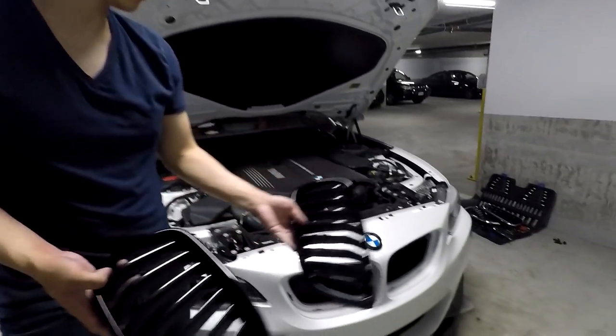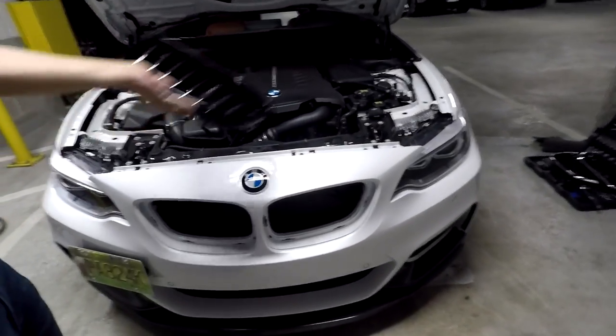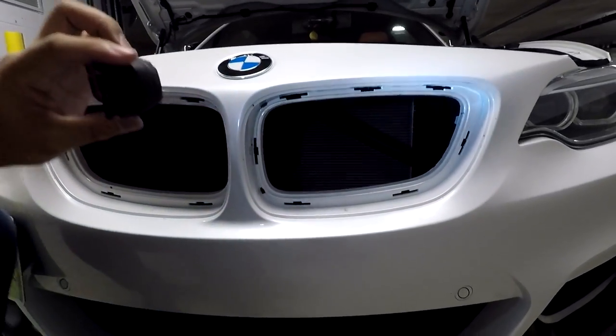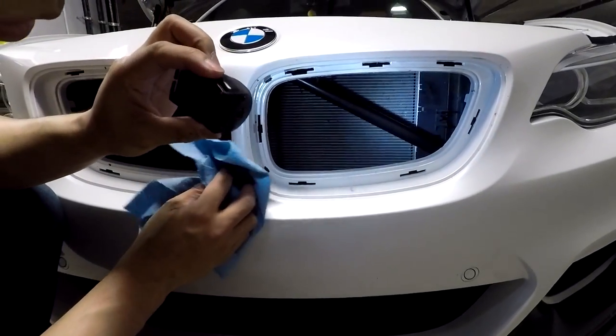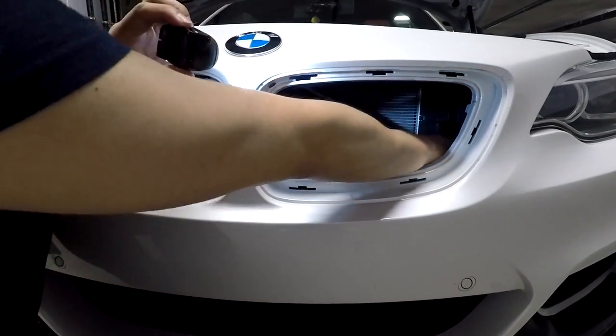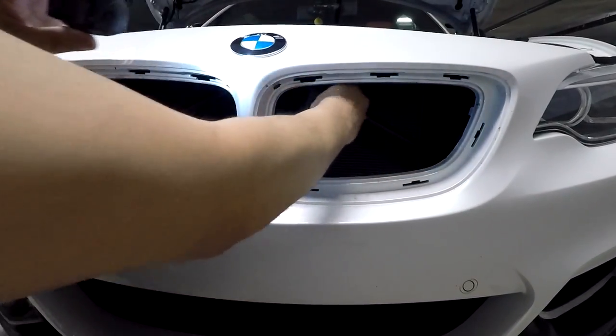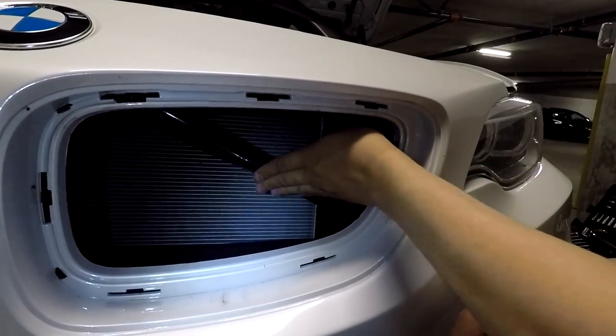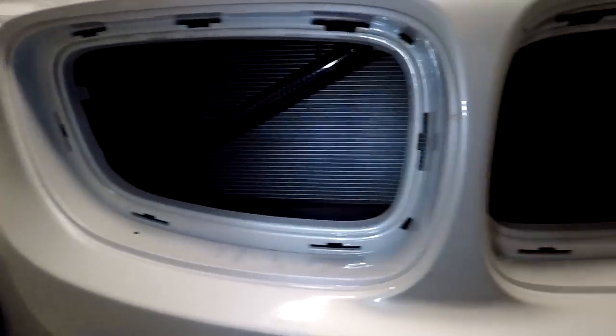So once you have access behind the bumper, you can see these two bars here. What I'm going to do is clean them first, because I will wrap them in a carbon fiber vinyl. All finished.